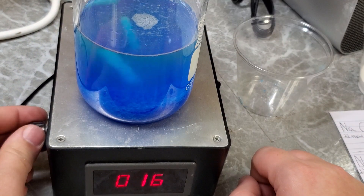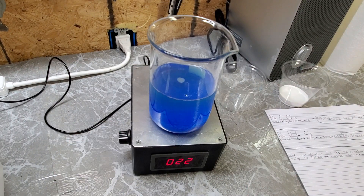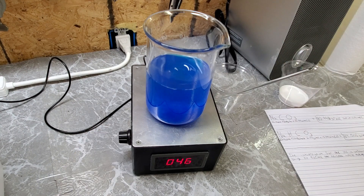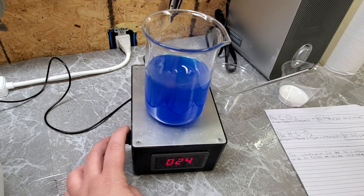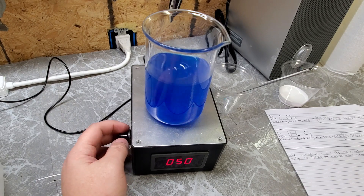First, we dissolve some copper sulfate, which was purchased as root killer, in an arbitrary amount of distilled water. Since we're doing this the quick way and using impure hardware store chemicals, we're going to use visual indications during the reaction instead of worrying about stoichiometry. Copper sulfate is incredibly soluble in water; however, it dissociates slowly into solution. So even though it may take a while, up to 32 grams of copper sulfate pentahydrate will dissolve in 100 milliliters of water.